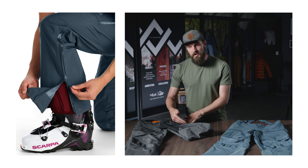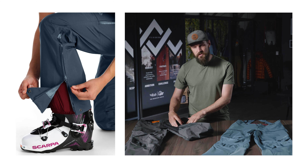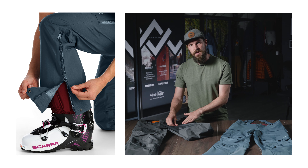At the hem, we've got a really deep lower leg zip opening, which provides access to your ski boots and your buckles. It's also got a snap closure, which protects the zip from abrasion.